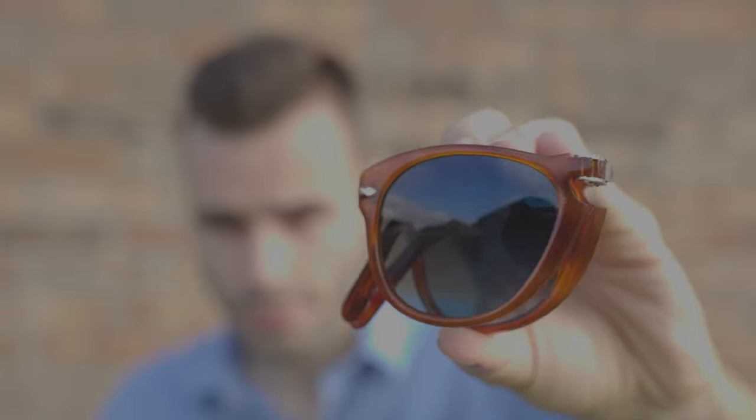Here's what the frames look like all folded up — they look very elegant and classy. If you unfold them it just takes a couple of seconds to completely unfold them and put them on your face, which is really nice and makes them very practical.